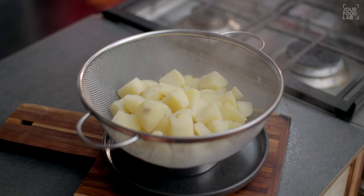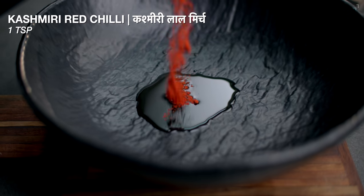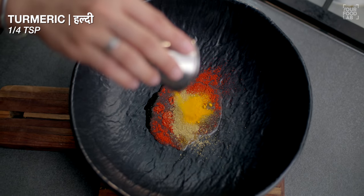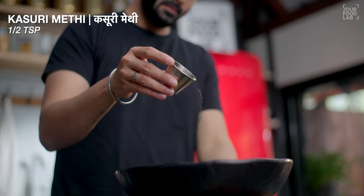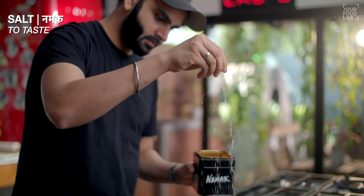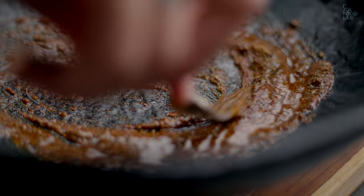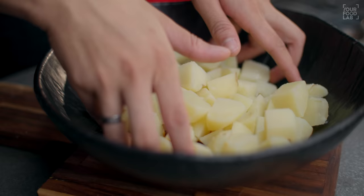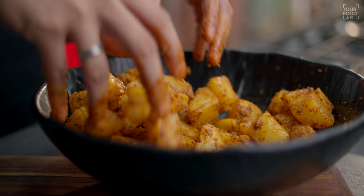Now I have to marinate the aloo. In another bowl, add 1 tablespoon of salt, 1 teaspoon of Kashmiri lal mirch, 1 teaspoon of dhaniya powder, 1 teaspoon of jeera powder, 1 teaspoon of kasuri methi, and some salt. Mix the ingredients well. Now add the aloo and mix so the masalas are well coated on the aloo.